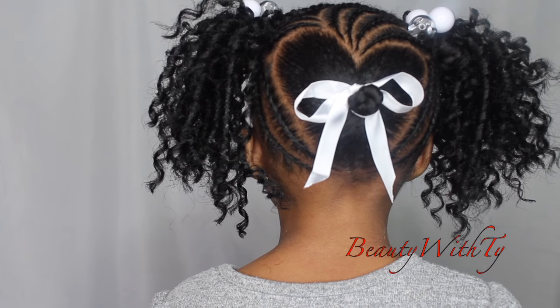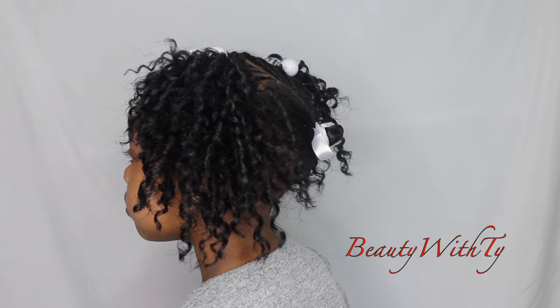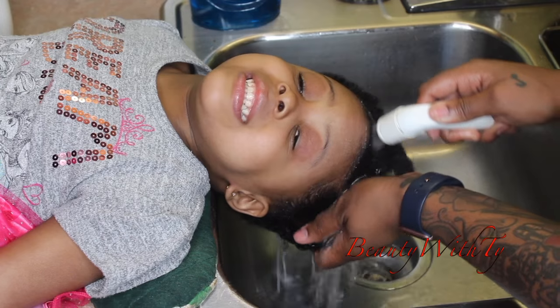Hello everybody, welcome back to Be With Ty. As you can see I have another kids style video with my lovely model Tootie. We just have some braids going to two ponytails with the heart in the back using crochet hair. Alright, let's get started.